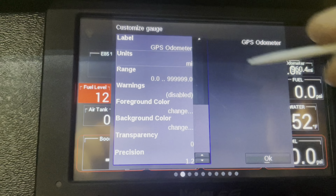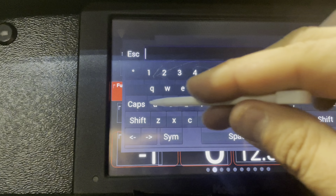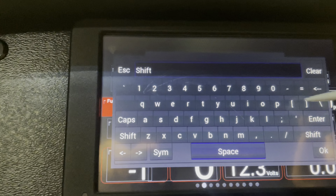Let's verify. Pin map, View Outputs, Shift Light — looks good. Close.